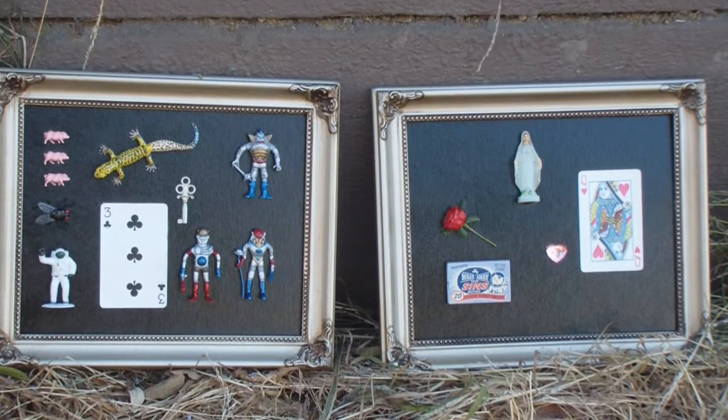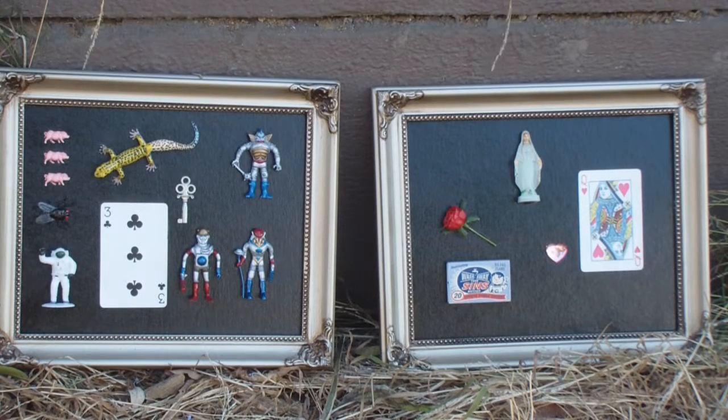And here we have the Three Clubs, and this is probably the foot of the cross. And then the Queen of Hearts — that's a favorite of mine, I really like that one. And that would, of course, be the heart of the cross, the Queen of Hearts, just like our assemblage art cross there.